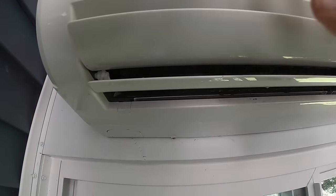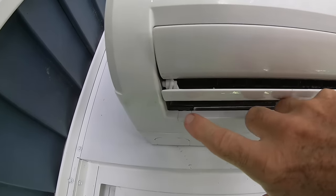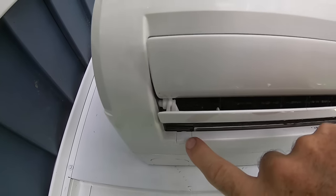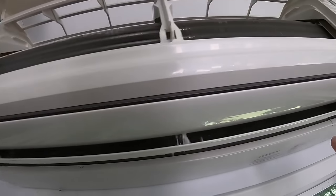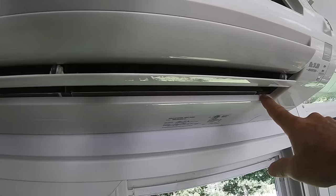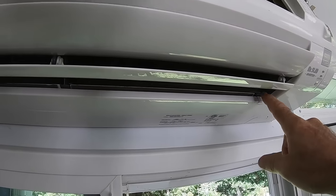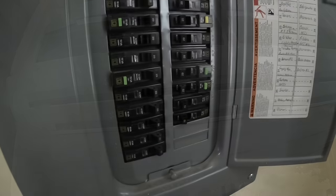The easiest way to remove the entire front panel assembly is to find the retaining screws hidden behind these little plastic clips. This particular unit has two — one here and one over here, though many have a third in the center. We'll pop off the clips, remove the Phillips screws, and take off the entire assembly. And one important thing before you start any disassembly on your aircon unit: make sure you turn off the power to the unit.